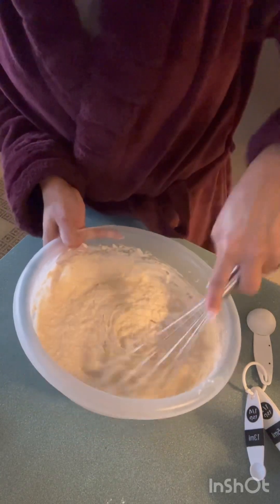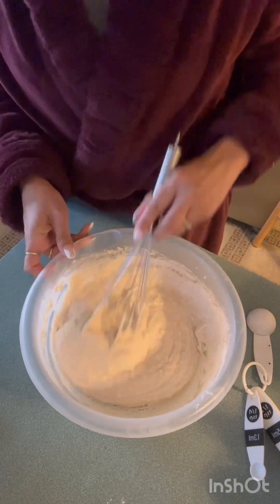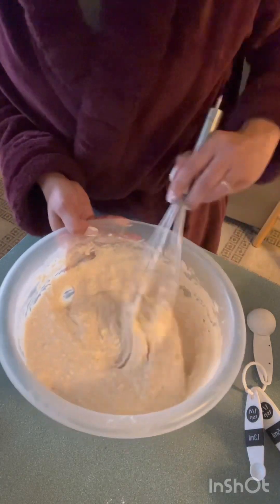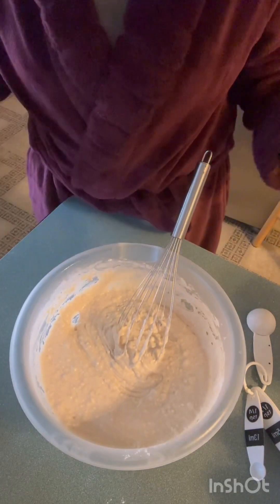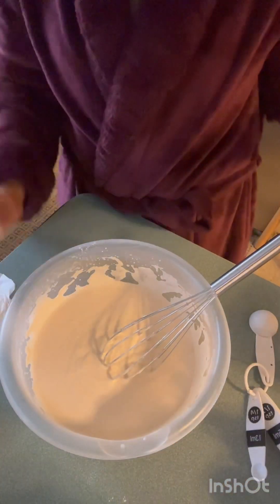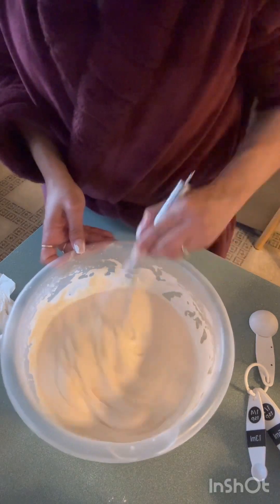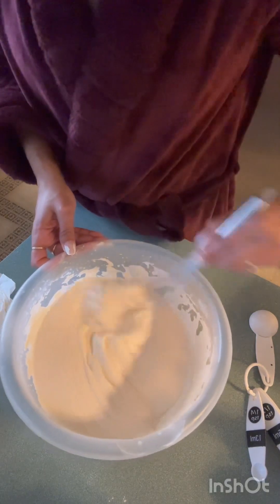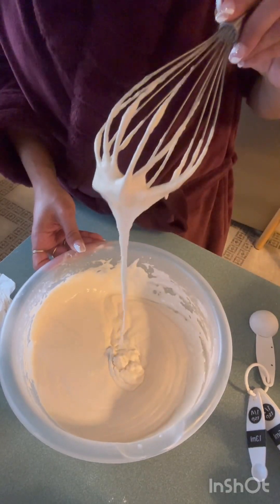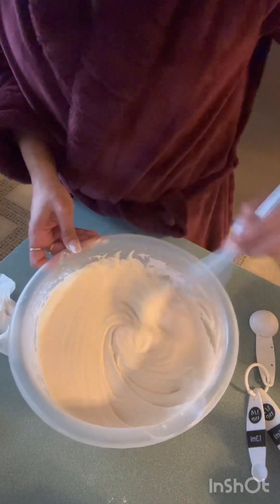I think they say you don't want to beat it too much, because you want to have some kind of lumps in it. Okay, I had to add some more milk because it was a little too thick. And then this recipe did want me to get the lumps out. I'm gonna add a little more — it's still a little thick. But we're gonna see what it's gonna do and go from there.